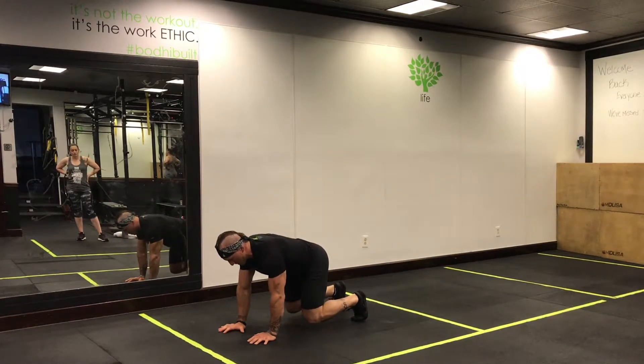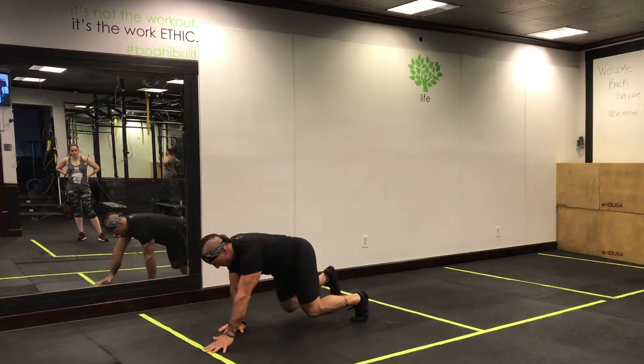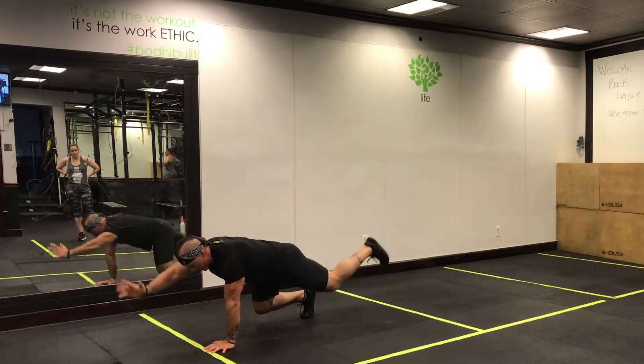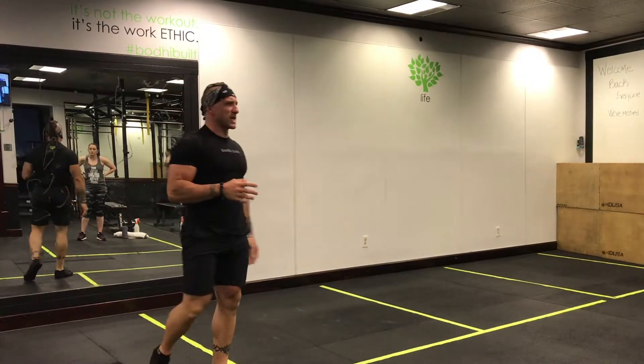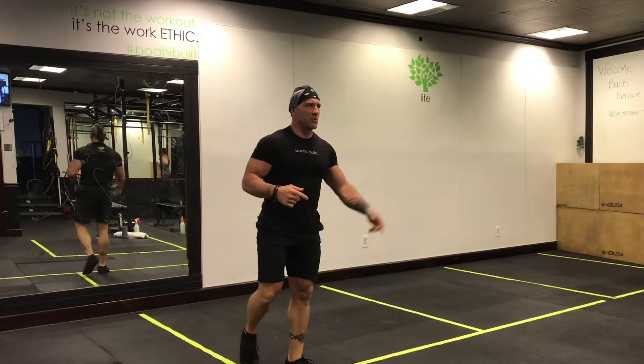So you guys can see — forward, here, forward — take your time with it. We're going to run through it for about two and a half minutes, and then we're going to do one more mobility drill.